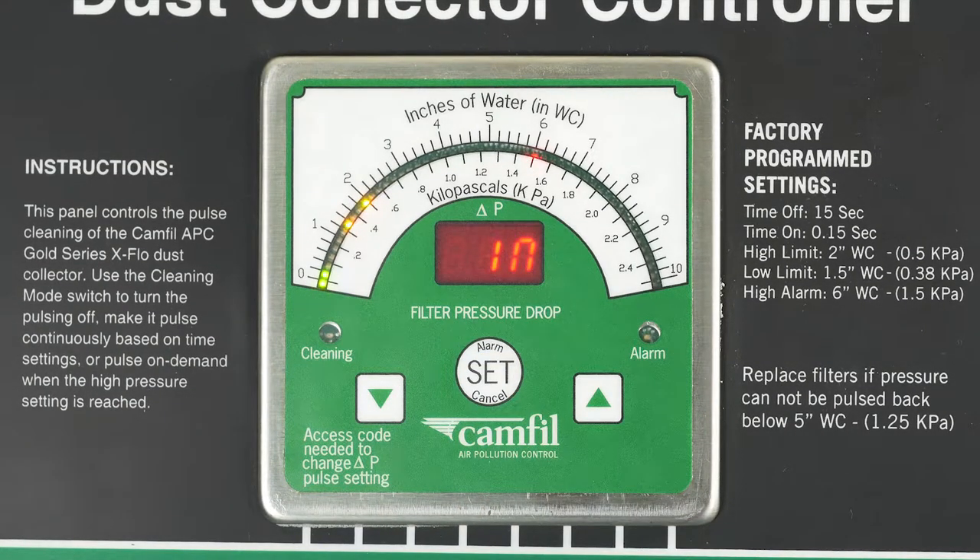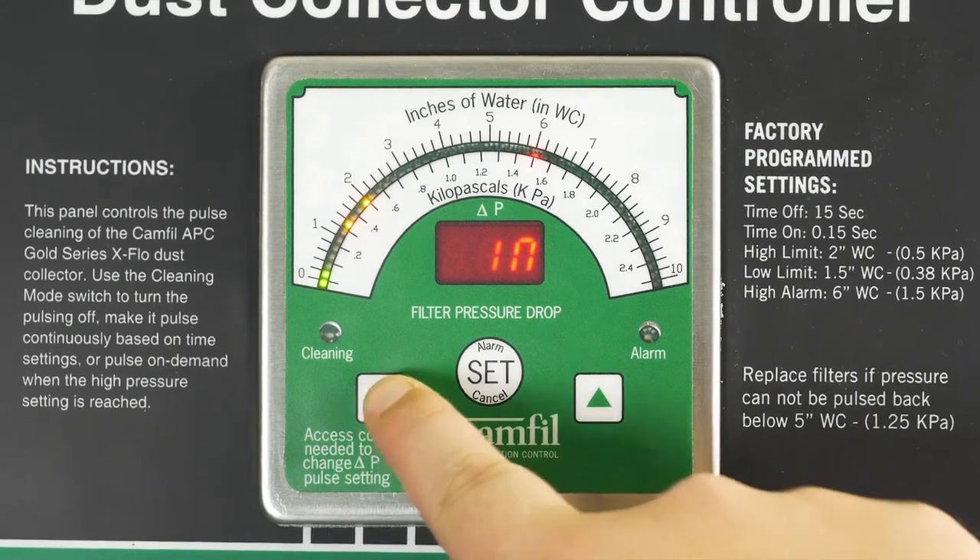The next setting that displays is the units of measure. It's currently in inches of water. If you wanted it to be in metric or pascals, you could make that selection.